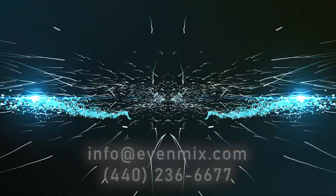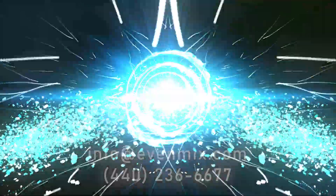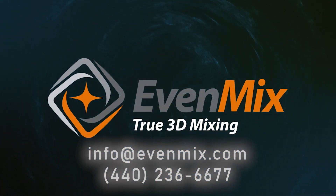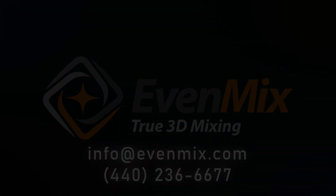Give us a call today or visit Evenmix.com to discuss how we can help your mixing process with our patented mixing blades. Thank you for your time.